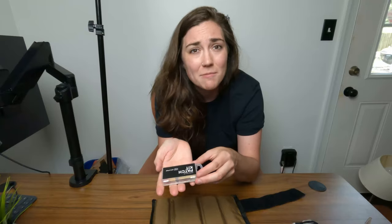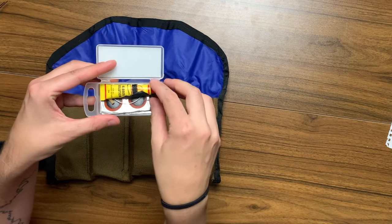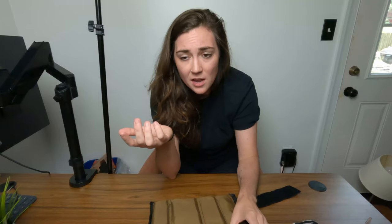In that same pocket I carry a patch kit — just a regular one I bought at REI — but inside I also carry a needle and thread. I've wrapped some upholstery thread around the rubber solution tool and carry some upholstery needles in there as well. If you get a severe rip in your tire, you can apparently sew it back together. After watching a documentary about the Atlas Race where a guy sewed his tire back together with a needle and floss and finished the race, I knew I needed to put that in my kit.